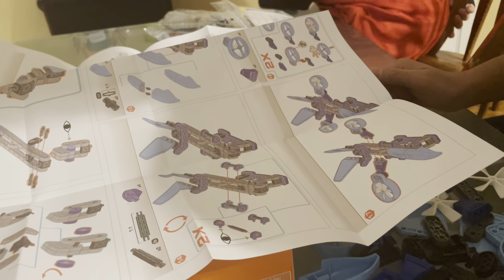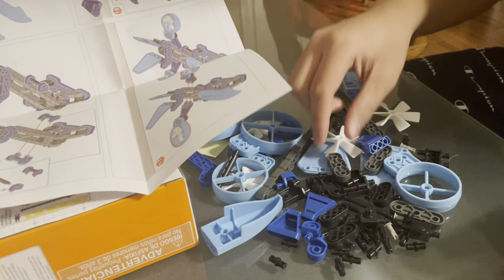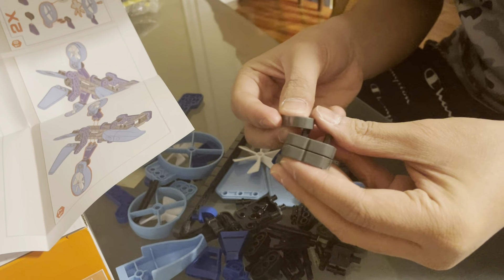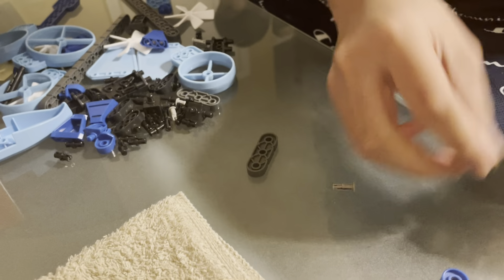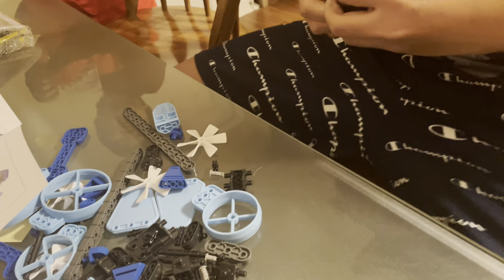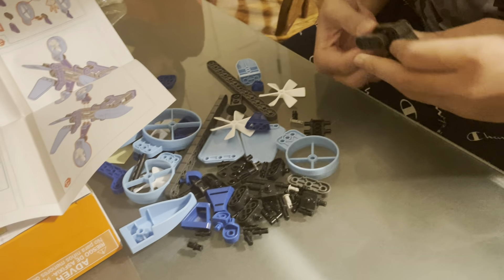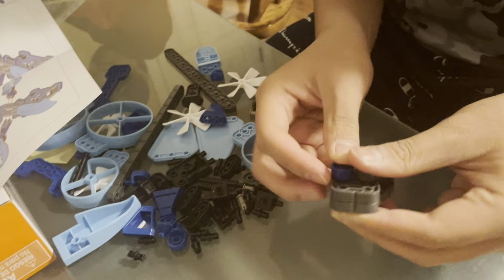I didn't take them. And then, maybe two pieces — dump together like that.